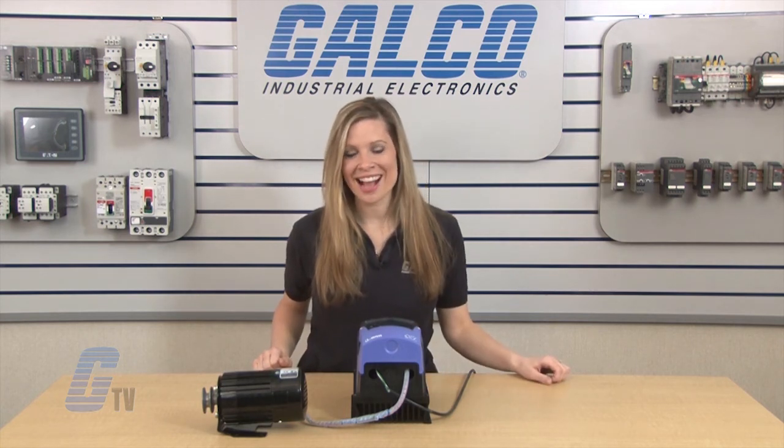The Invertec OptiDrive NEMA 4X AC Drive from Bardac, along with thousands of other products and services, are available at galco.com.